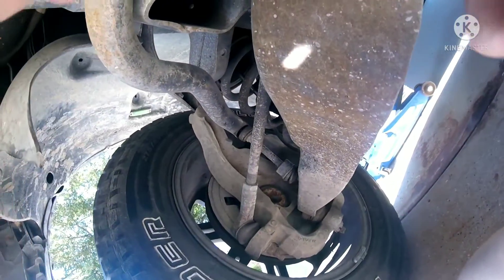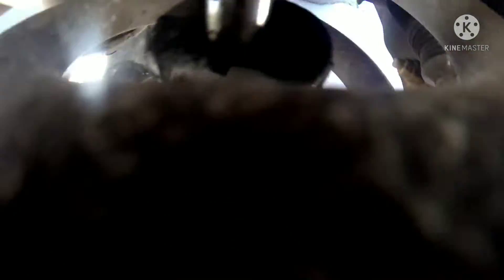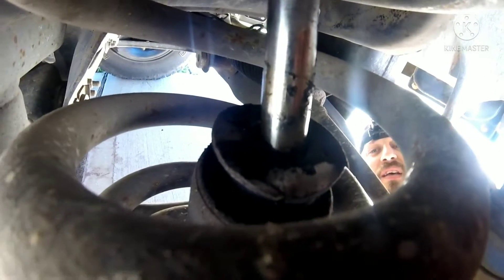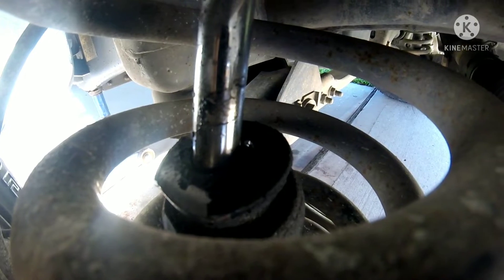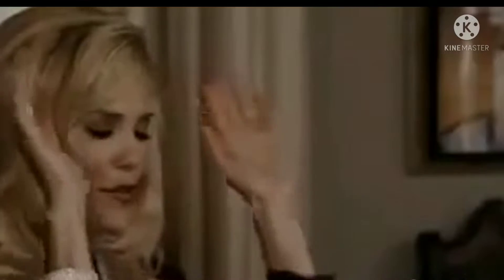Holy sweet baby Jesus. You know what, while I've got it here — let me take this camera off my head because since the camera is small, look at that view. That's what a blown-out shock looks like. Unbelievable. That sucker is gone. There is no saving it. The only suspension I have left is the one on that side. Time to buy new shocks. Love that money.